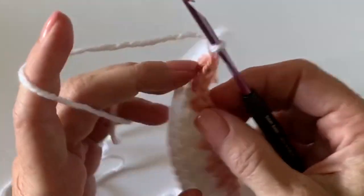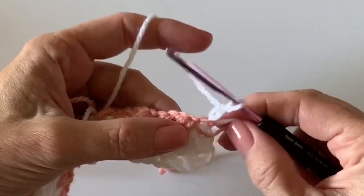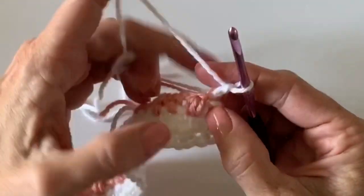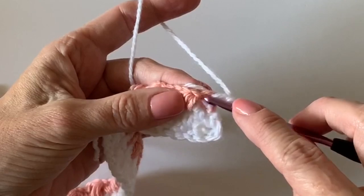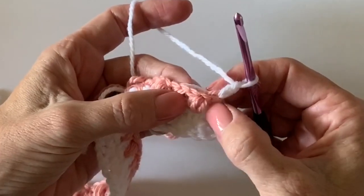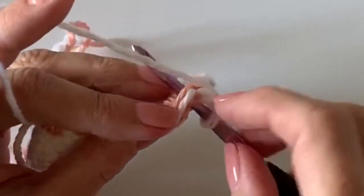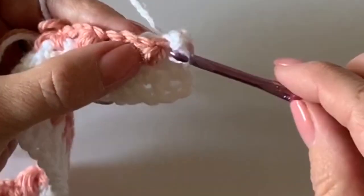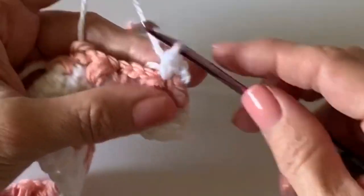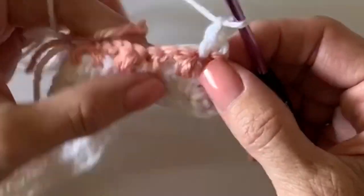We're going to work three rows of the moss stitch, but let me show you how to further disguise those ends. Chain two, turn — we're still going to carry along this new yarn with us. Also, don't be tempted to skip over this puff. You have a stitch here — this is your chain space — so make your first single crochet right there to this side of that puff. Make sure you don't miss that chain, and carry those ends along.